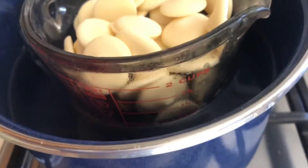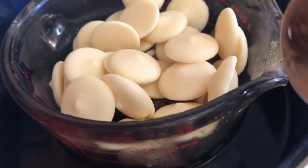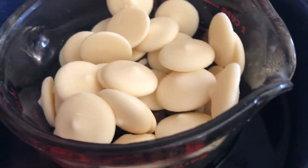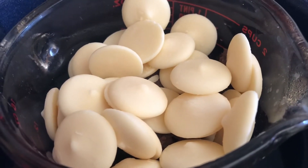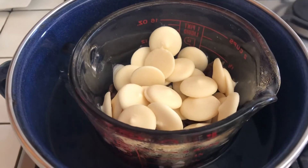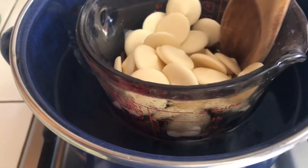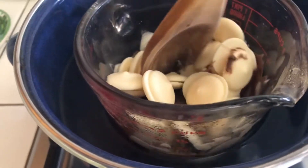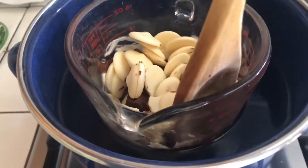Lo que va a derretir el chocolate es la temperatura que tiene el agua. Como el agua ya está caliente, un ratito más voy a empezar a mover. Como ven ya está bajando un poco el chocolate — ya está empezando a derretir.